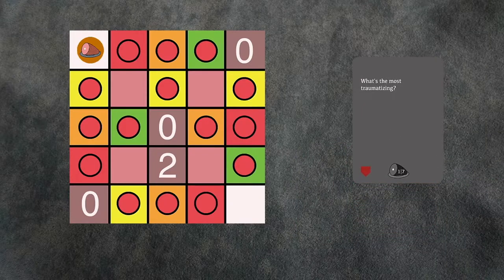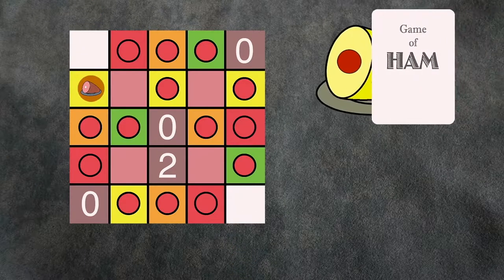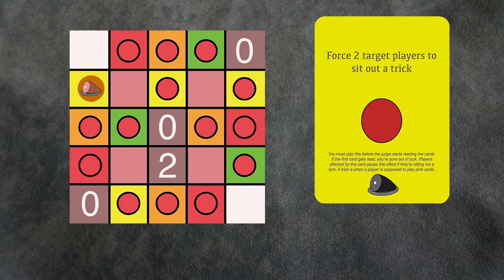The judge picks the winner they enjoyed most among the responses, and that player wins the gray prompt card and becomes the judge for the following round. At the bottom of each prompt card there are two numbers. When you win, you have the option of moving either number in any direction you like. In a game with more than eight players, you may also choose the sum of the two numbers. When you land on a spot, draw a colored card from the deck that corresponds with the spot you landed on.